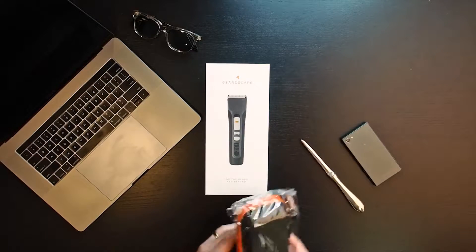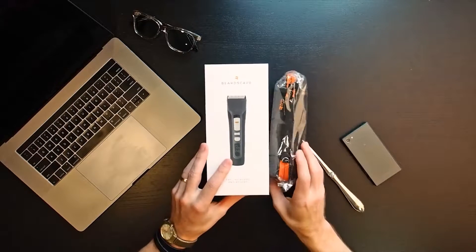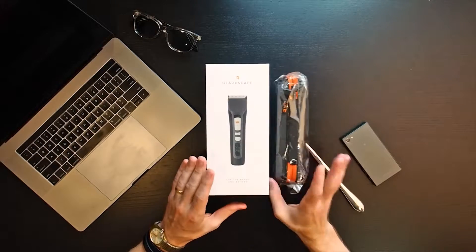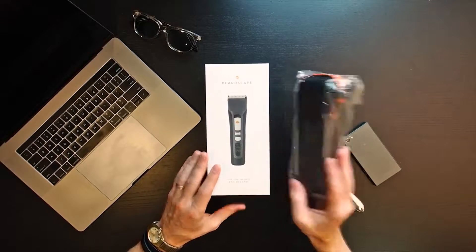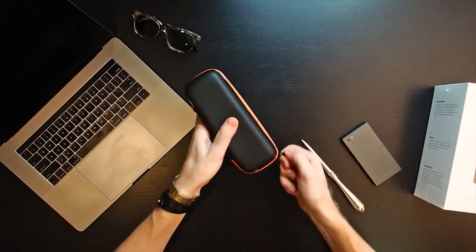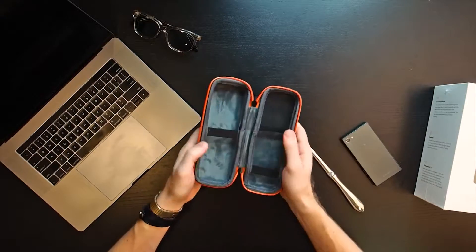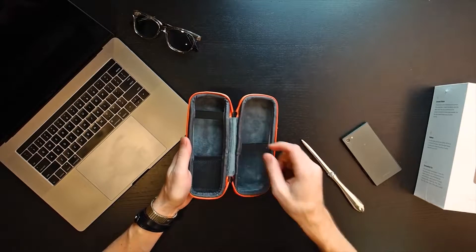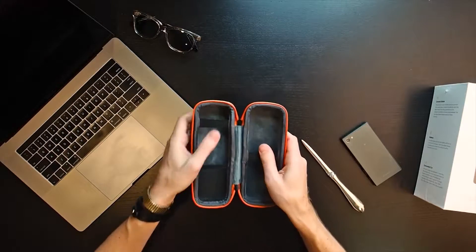So in the box I got two things: the beard trimmer and a travel case. Let's open the travel case first. This is pretty nice — a nice felt-lined interior. It's got stuff to hold it down. Now let's open up the main box and see what's in it.